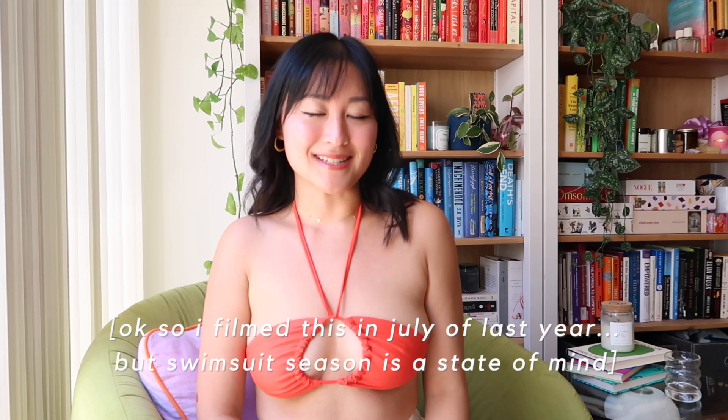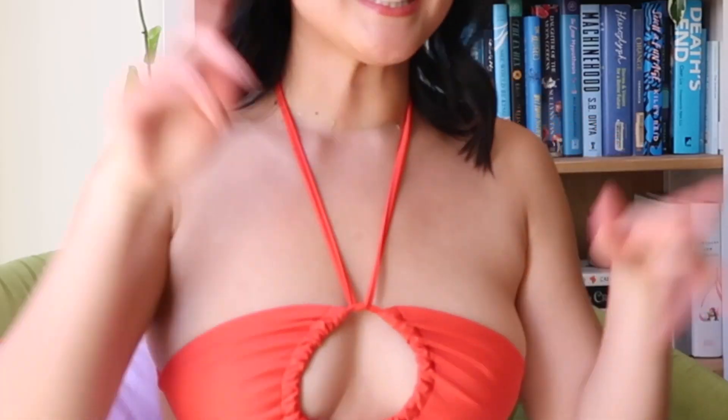Hi, I'm Kat. Welcome to this video. If you don't know me, I create content around sustainable fashion and lifestyle. It is swimsuit season, so today I'll be showing you seven different ways to tie a string bikini top. So let's get into it.